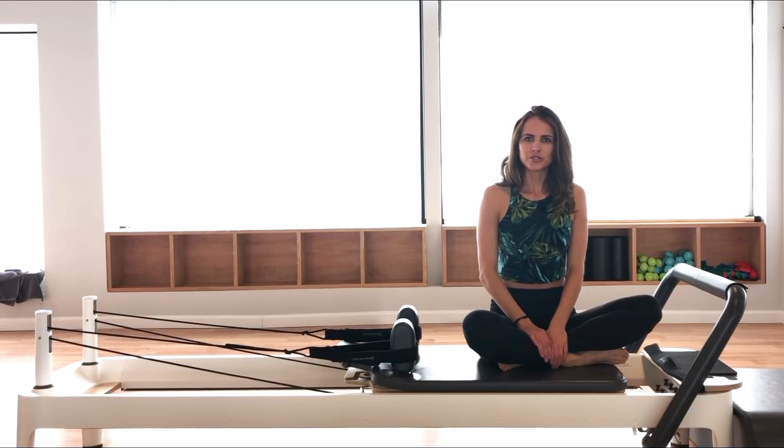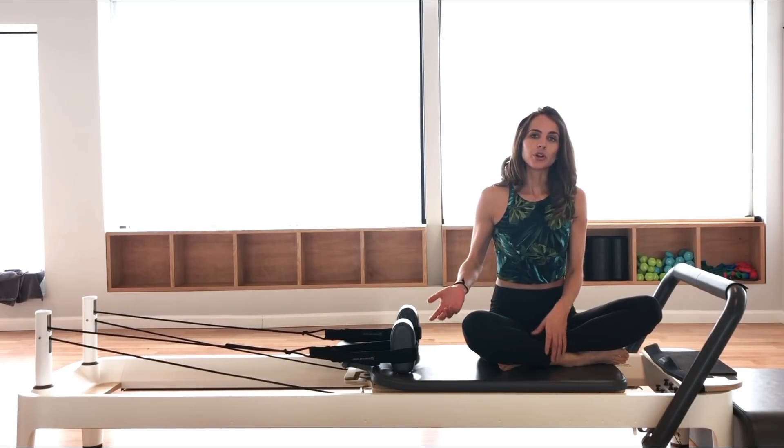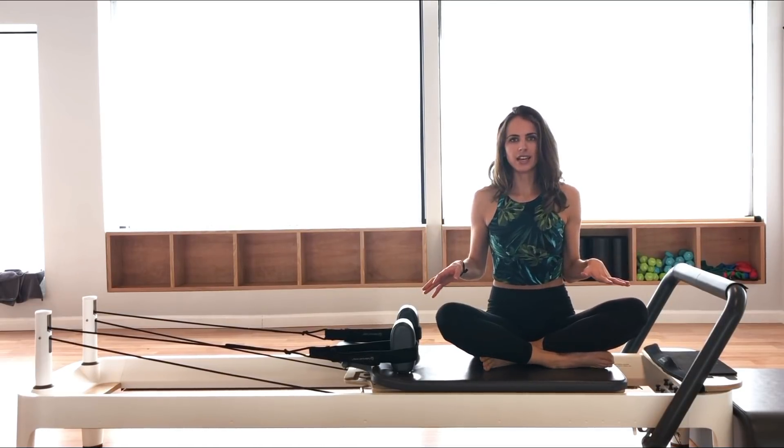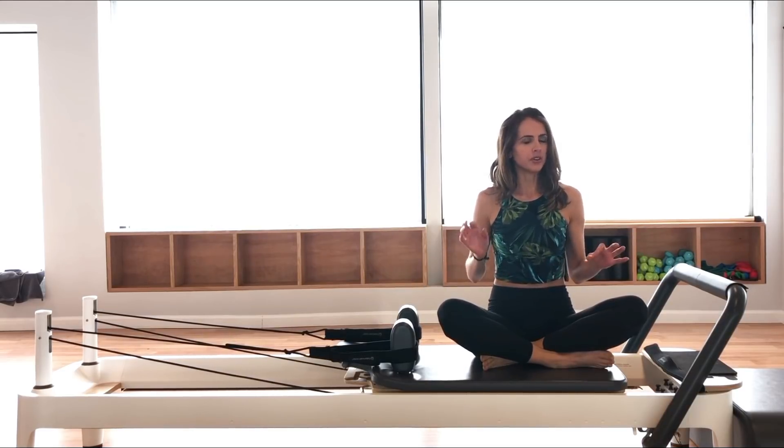Hi, I'm Gabrielle Saran, owner of Saran Pilates, and today we're going to go over feet and straps. It's an exercise that can be very easy if done incorrectly, and pretty hard if you're doing it really right.